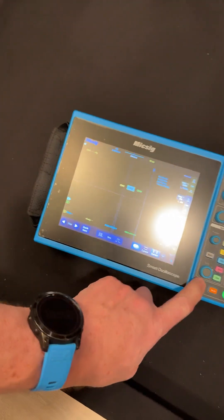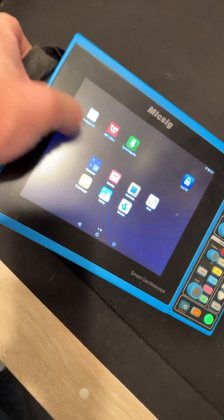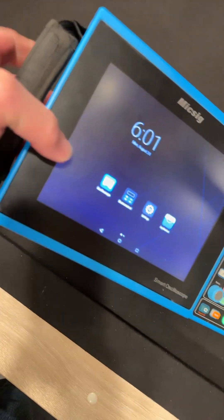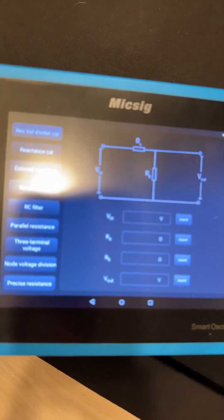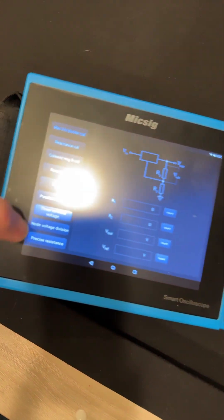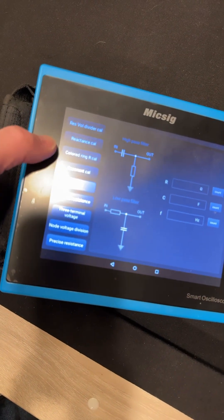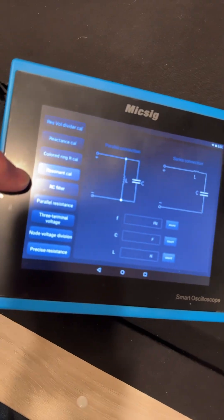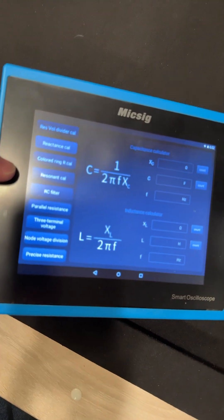You can go to this home button and it shows you the screen — it's like an iPad. You can scroll it and get these other windows. On this guy here you've got the oscilloscope as the first function, but you can switch it and you've got all these engineering functions down the side and schematics. You just punch in the numbers and it calculates the others for you. There's an RC filter, resonant calibration, color-coding, and reactance. Really handy.